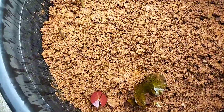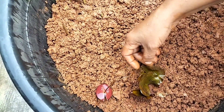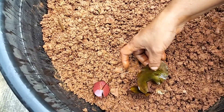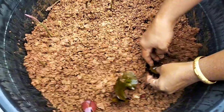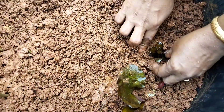Now I am going to make the plant in the water. Now we have to do this plant. So I'm going to make it a little bit easier.